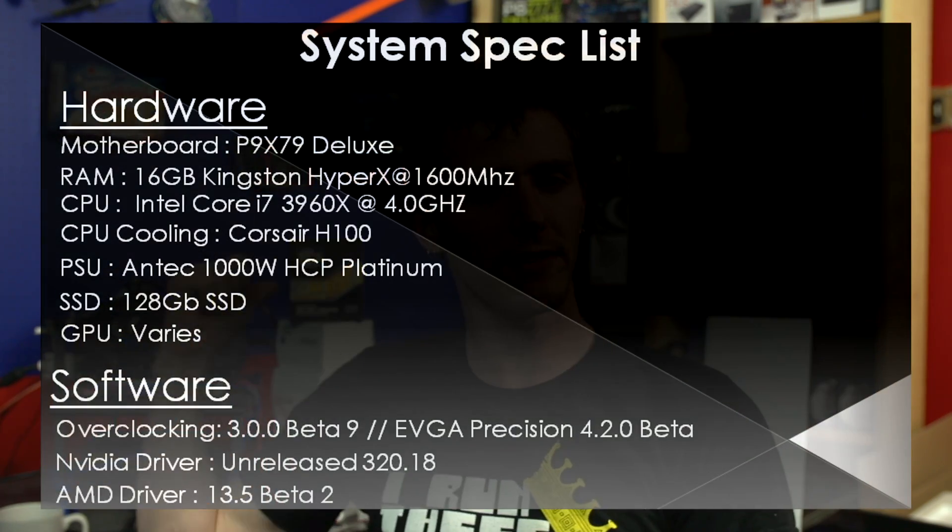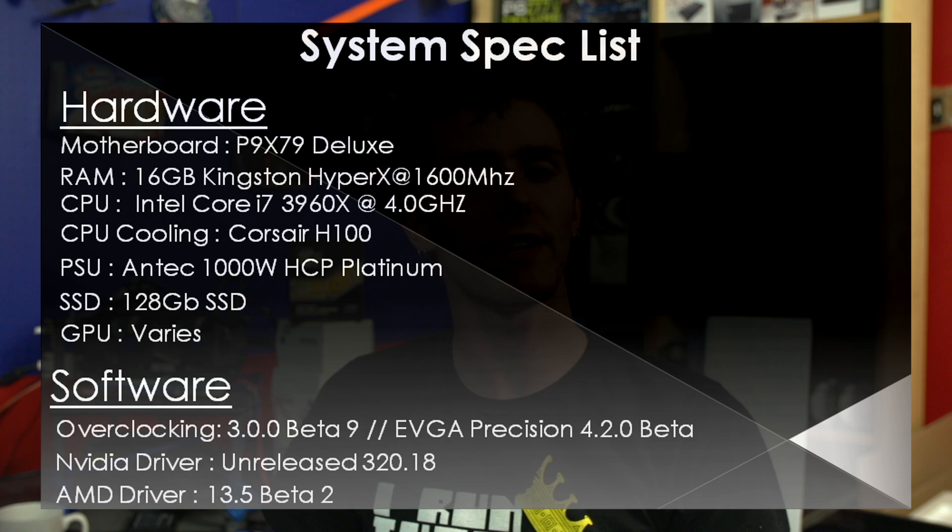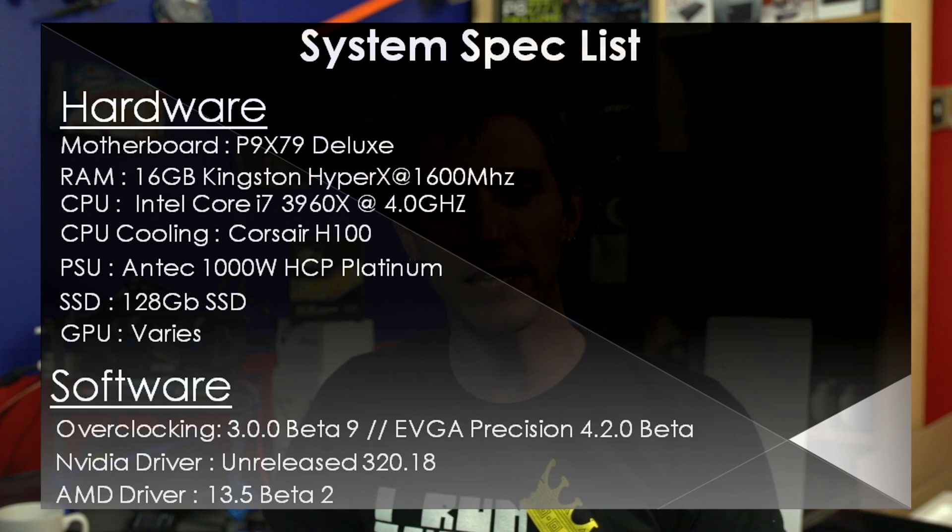We use a 3960X overclocked to 4 GHz, cooled by an H100. We use a P9X79 Deluxe motherboard, an Antec High Current Pro 1000W, a 128GB SSD, and a variety of graphics cards for our testing. We're running on Windows 7 and the latest beta drivers for both AMD and NVIDIA.